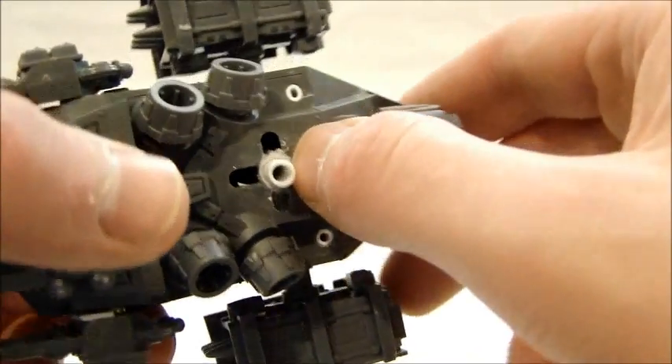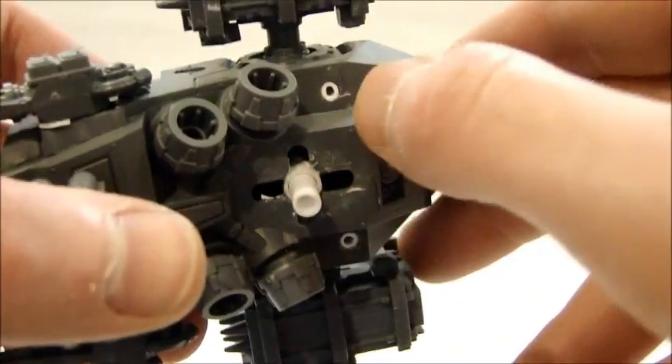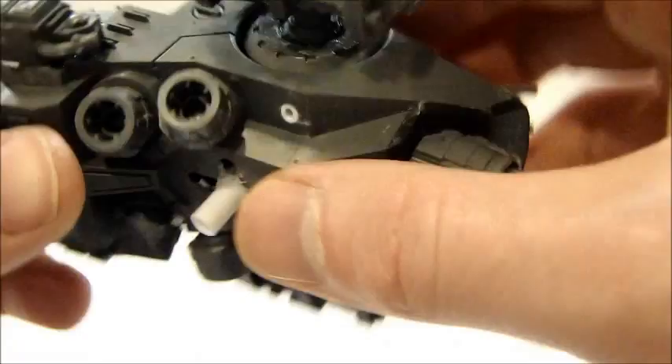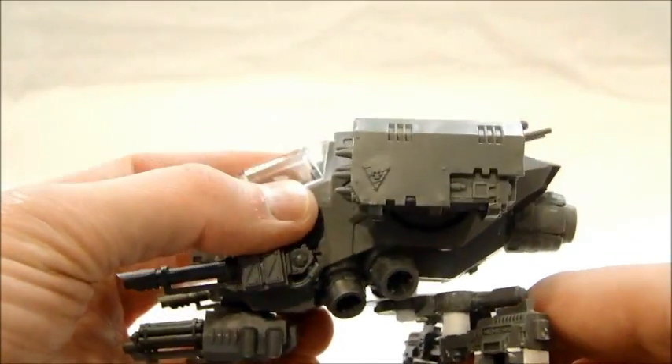A lot of things really came together on this one. I used the same section of tubing to connect the fuselage, which I drilled down from where the flight stand goes in. I had a couple of different ideas first that didn't quite work, but that one worked pretty well and it locks right in.